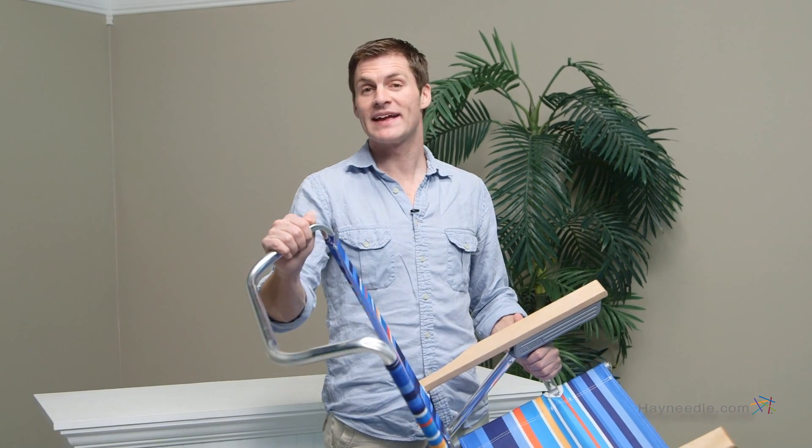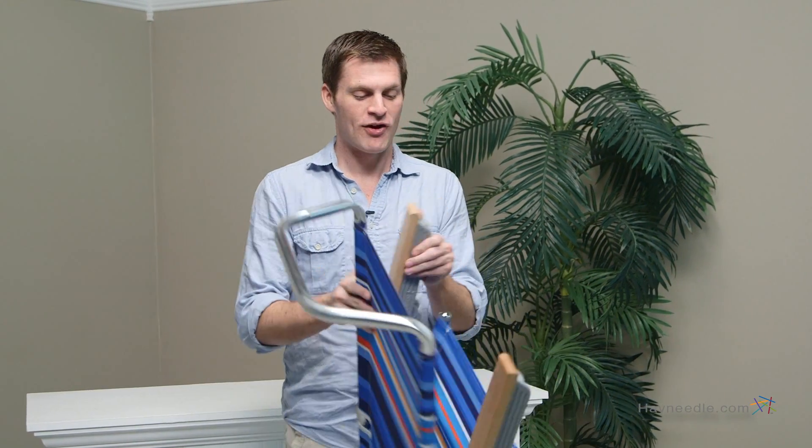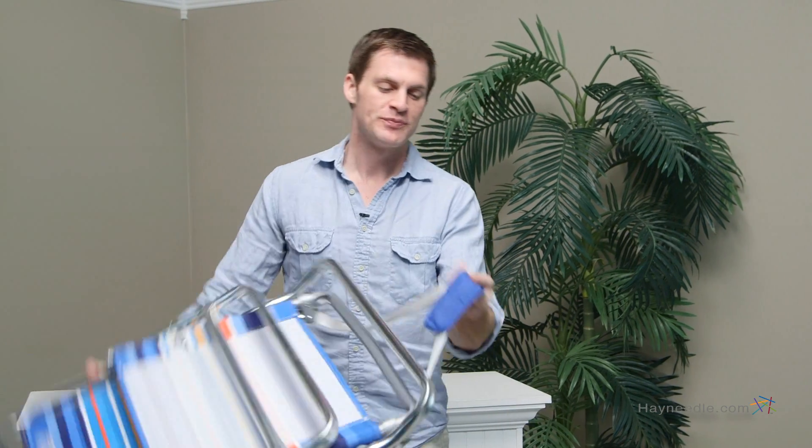This back bracket doubles as a towel rack and best of all, it all folds together and carries with this convenient shoulder strap. The Rio five position beach chair in striped deep sea blue truly is the ultimate beach chair.